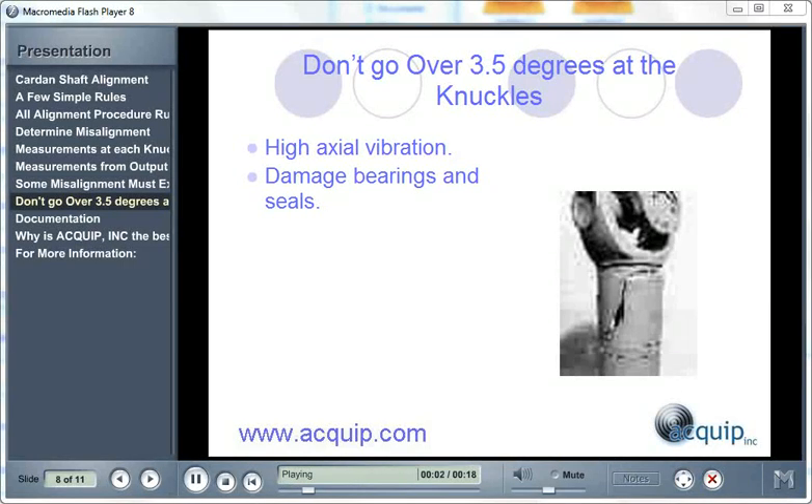When setting your final alignment, make sure that you don't go over three and a half degrees of angle at each knuckle. If you exceed this, you're going to have high axial vibration when the machine is in operation, you're going to damage your bearings, and you're going to damage your seals.